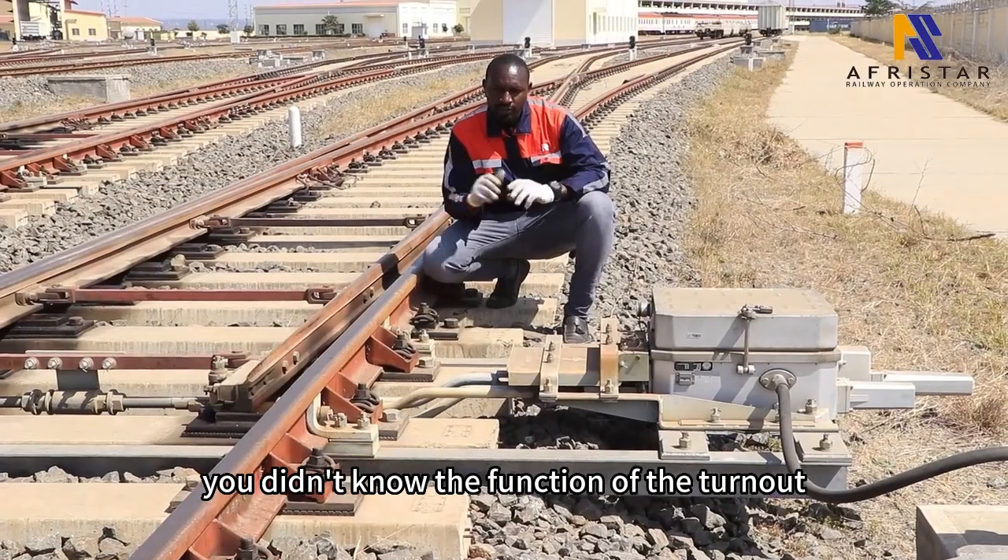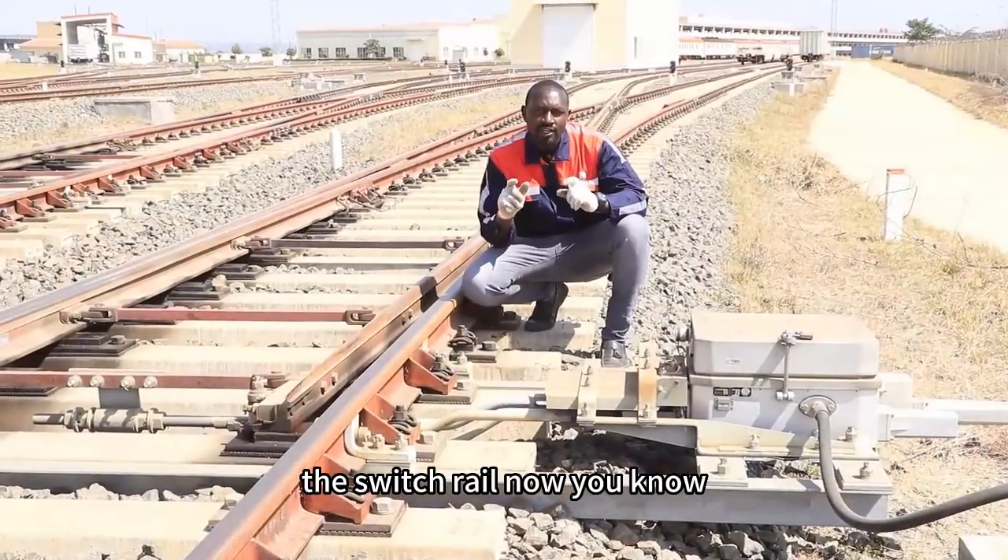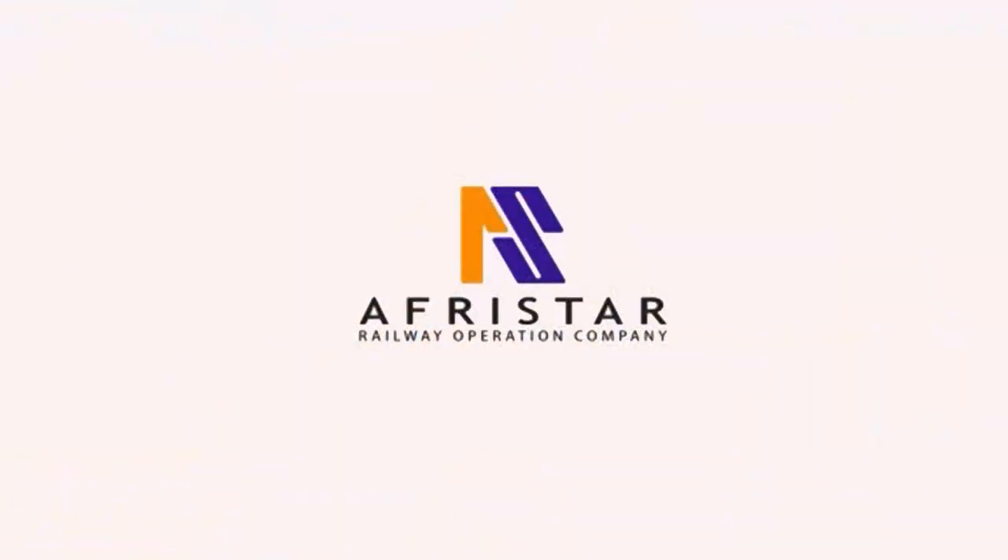You didn't know the function of the switch machine and the switch rail. Now you know.